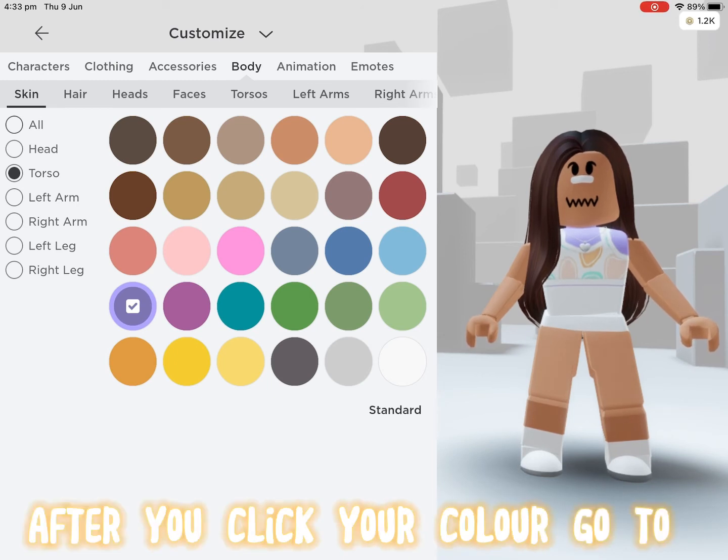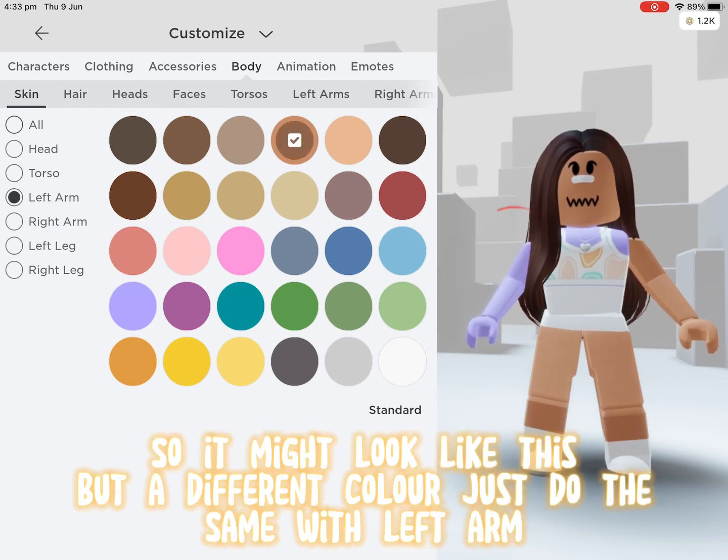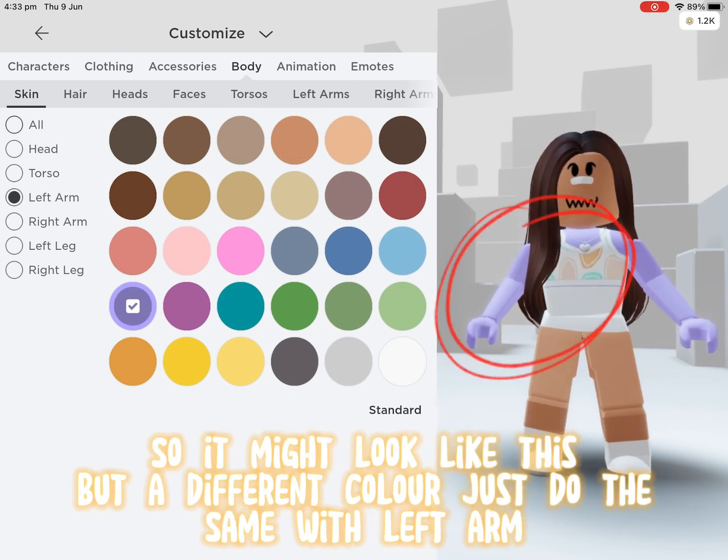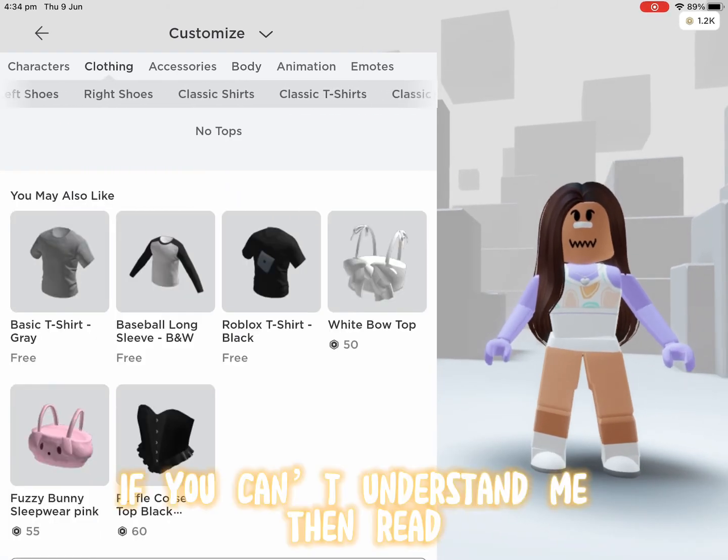Mine is purple. After you click your color, go to Right Arm and pick that same color. It might look like this but a different color. Do the same with Left Arm. If you can't understand me, then read.